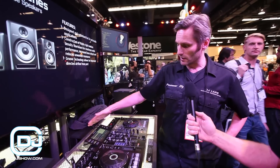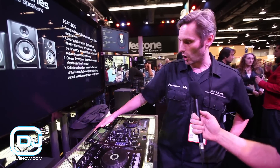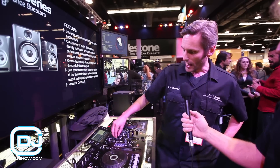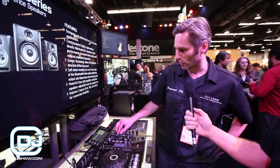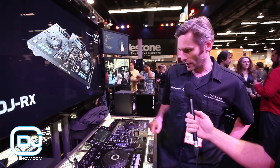There's a seven-inch screen right here that lets you access your USB stick or your external hard drive. You select your stick, press browse, and you can select the track you want to load in either by artist name, track name, key, BPM, and so forth.